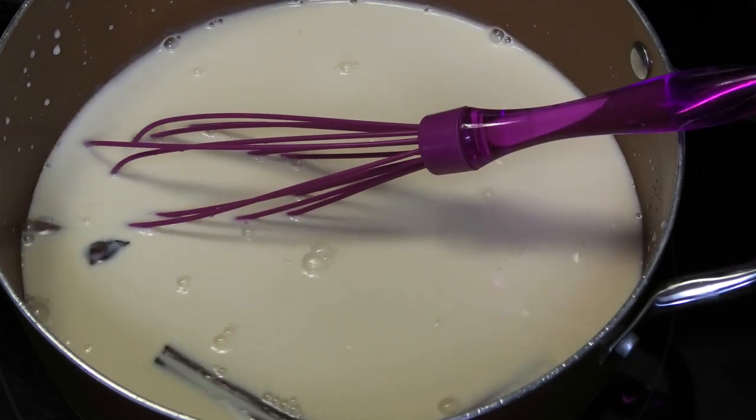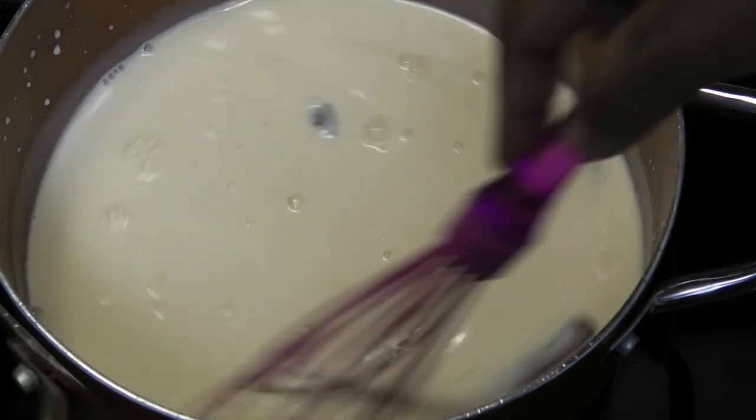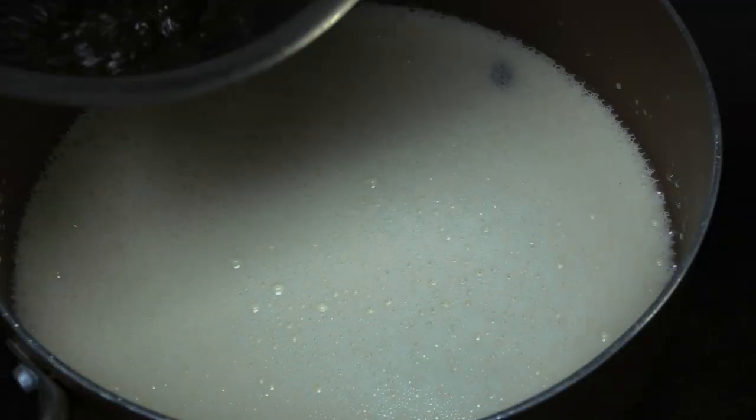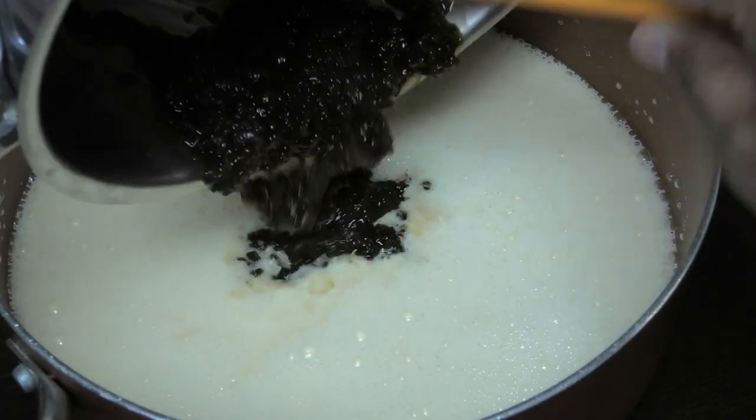Simmer for about 10 minutes — we want to make sure that the custard powder is cooked. Next, go in with that pureed raisins.